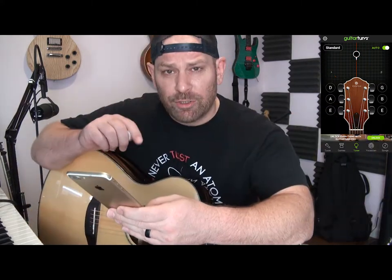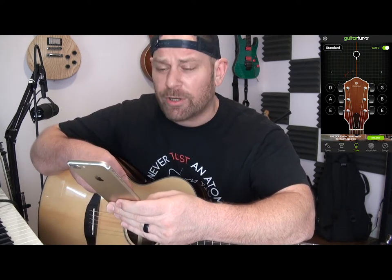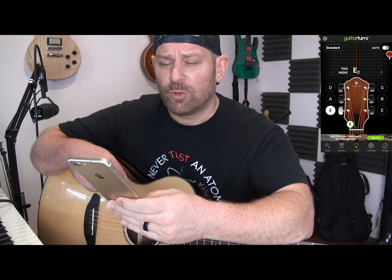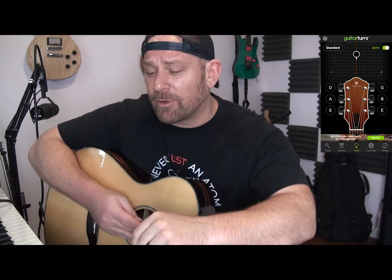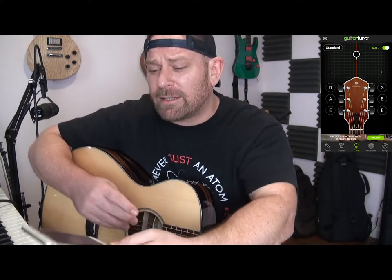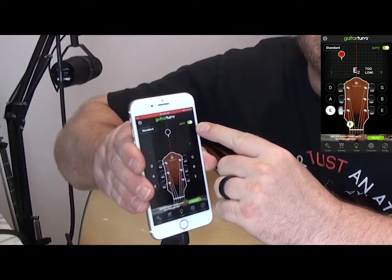Once you've installed this and have it accessing all the functions it needs to work, you will notice it picks up your voice — as you can see, it's picking up my voice right now. There are a couple things you need to know about Guitar Tuna. It has a couple different features that are pretty cool. One is it can be set to Auto, which you need to notice right here. Auto means it's just going to automatically pick up notes.